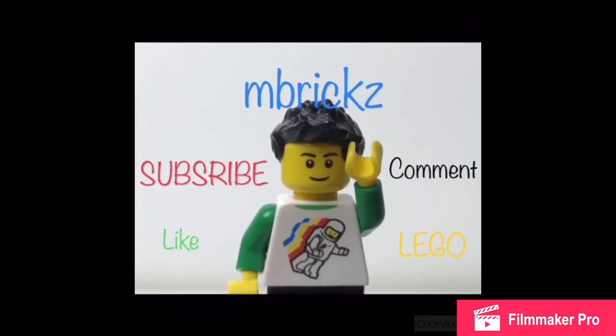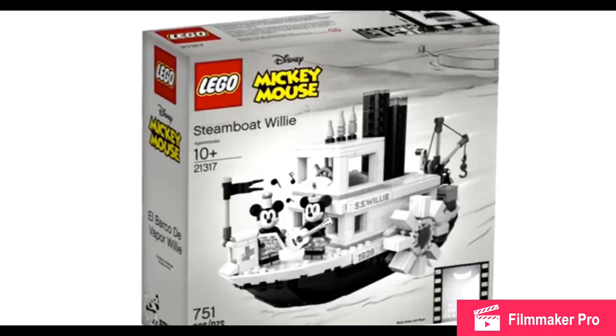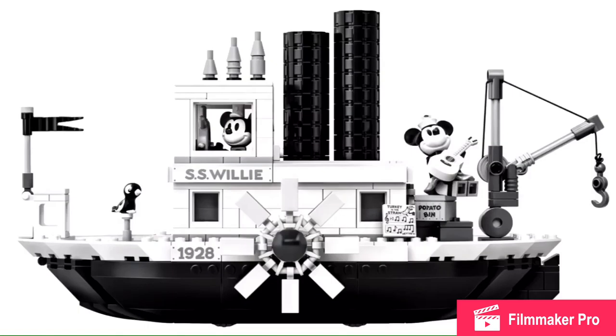Hey, it's Embricks and the next Lego Ideas set has been revealed: the Lego Ideas Steamboat Willie. This has 751 pieces and will be $90 in the US. Steamboat Willie was the first ever short that featured Mickey Mouse, and the build is pretty solid. Sure, it's a hollow build with no interior space though.